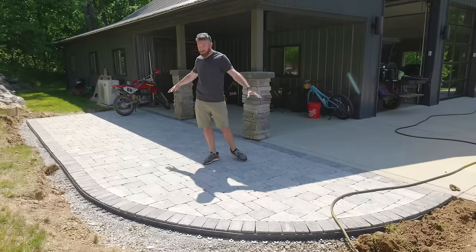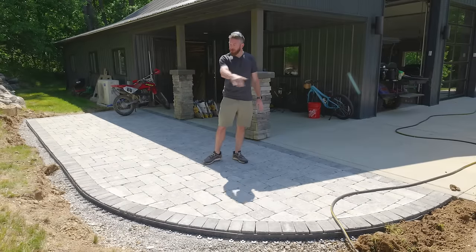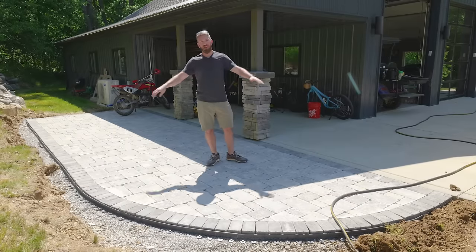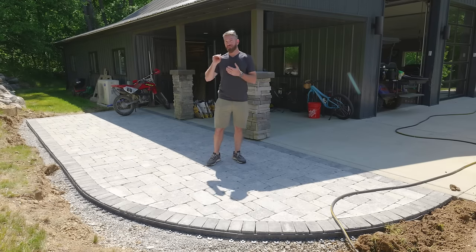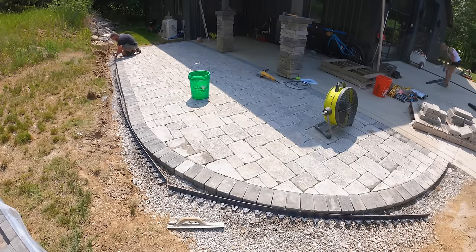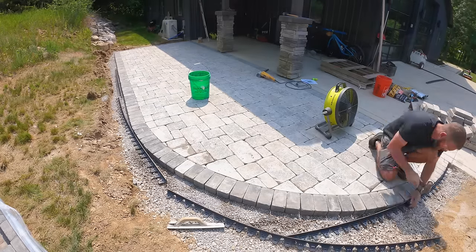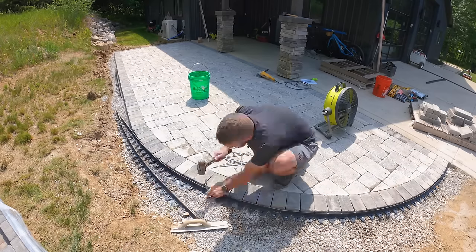We've got all of our pavers down, we got our border cut, we got our soldier course in, and then we went ahead and installed the paver edging with some 10-inch spikes into the ground. This is a flexible paver edging and that's going to help retain all of those edge pavers in place as well as the base material.